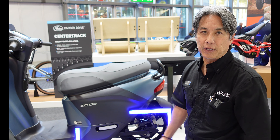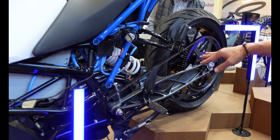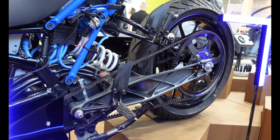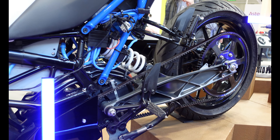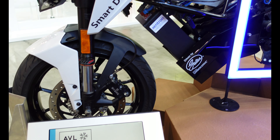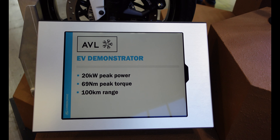Here we have an experimental bike done by AVL — they've taken a KTM and basically turned it into an electric motorcycle. One of the main things they did, and we have a video on our website, is showing how much quieter a belt is versus a chain. They used sensitive microphones and empirical testing to show the differences in sound quality going from a chain to a belt.